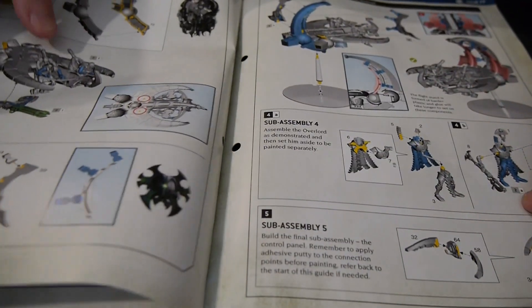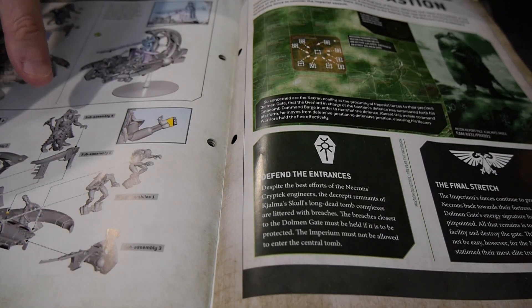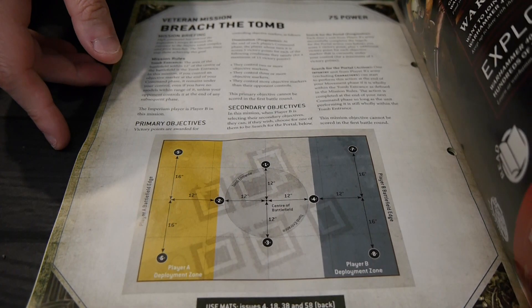You'd need the other magazine to fully put it together, but at least we got the instructions. And then we wrap up with a scenario — a 75 power scenario.